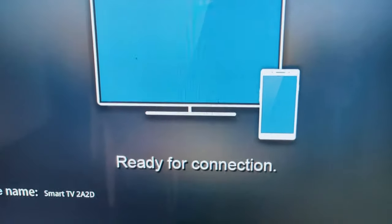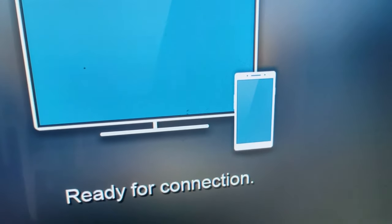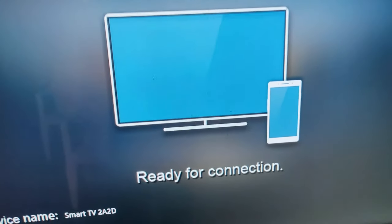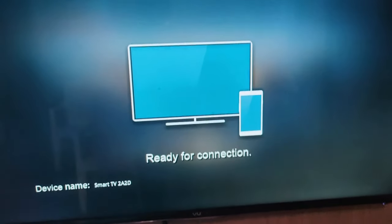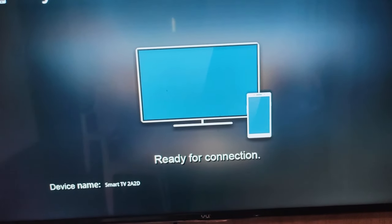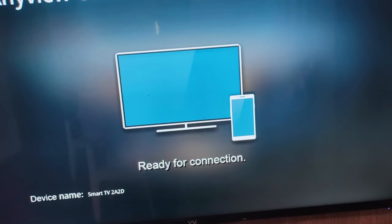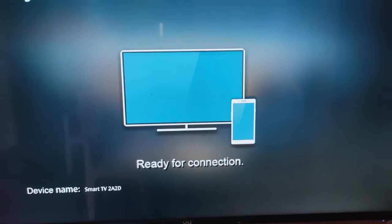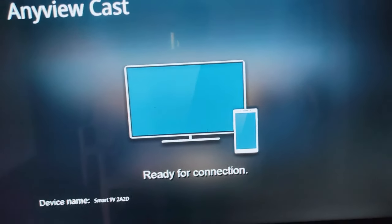The device is now ready to connect. Now on your TV there will be a different option depending on your model — it could be screencasting, screen mirroring, or AnyView. Click on AnyView and press OK. Keep the TV ready like this, and now let's move to the laptop.